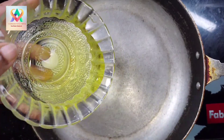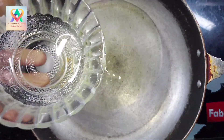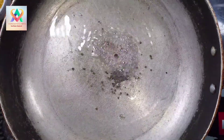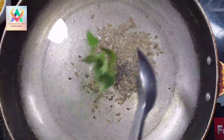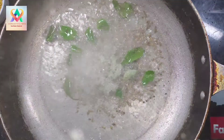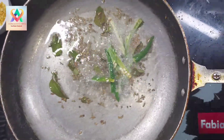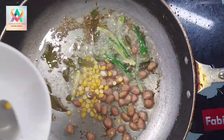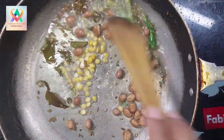Next, cook 2 eggs along with the potatoes. I use onions and cook and treat the potatoes together.